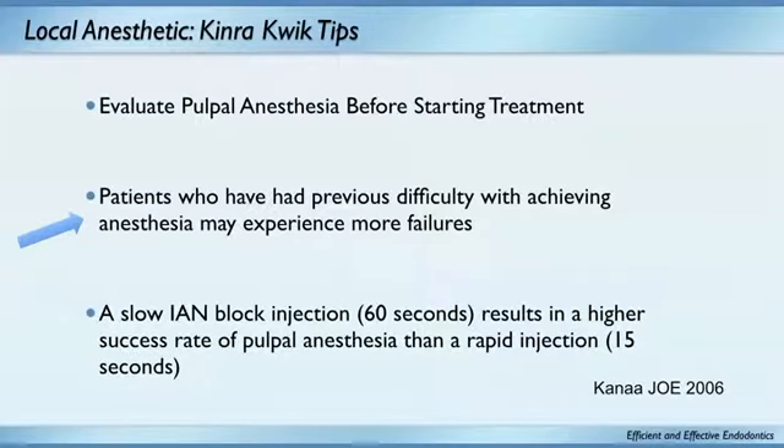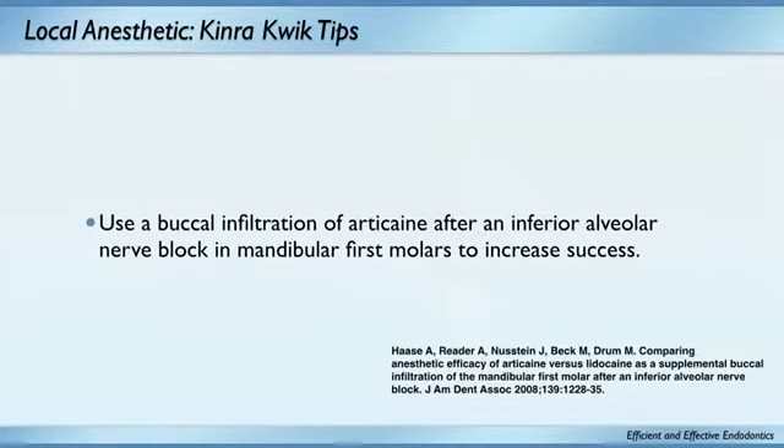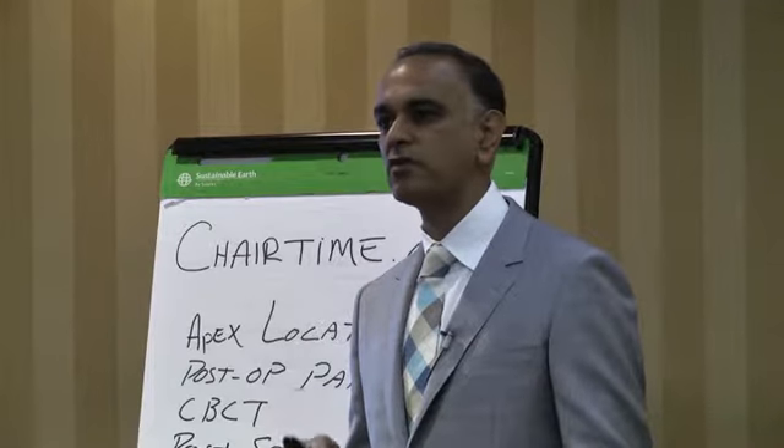Use of a buccal infiltration of articaine after an IAN may increase success rate. Now, you might say this research is BS — and I understand, because it came out of Ohio State University. But Al Reeder and Neusteyn's group does a great job with anesthetic research, and they're the people I trust for anesthetic information, even though they're from Ohio State. So let's talk about how to get somebody really numb.